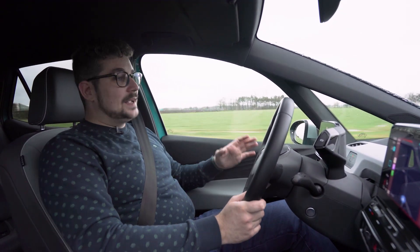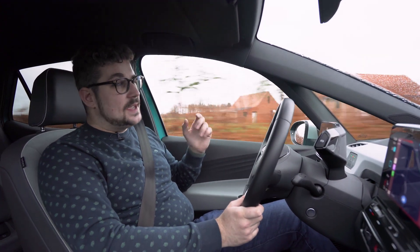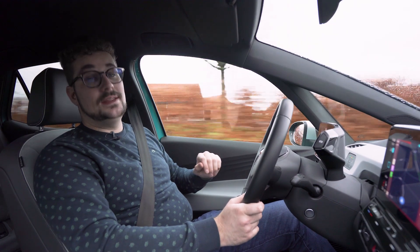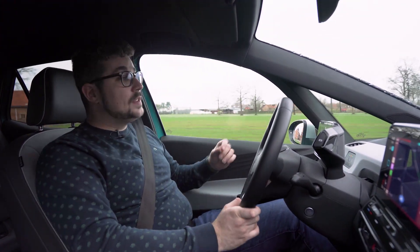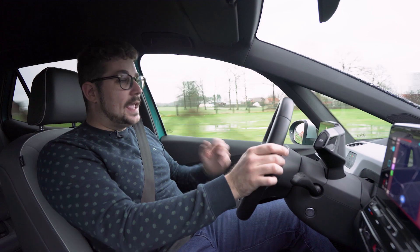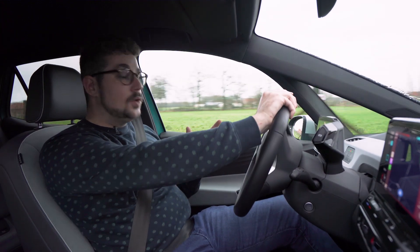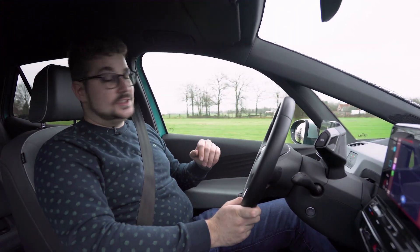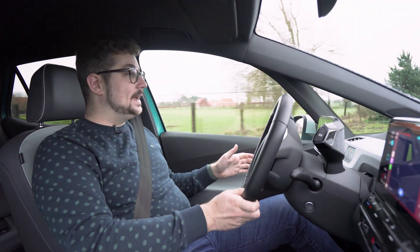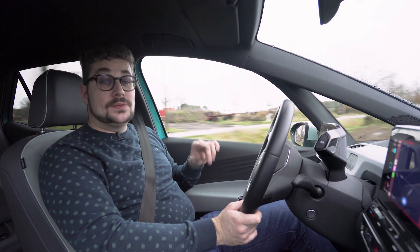Over het algemeen is dit een heel makkelijke wagen om te rijden. Je hebt een aangename zitpositie, een goed zicht rondom je heen. Die C-stijl is een beetje aan de dikke kant, maar ik heb daar nog geen hinder van ondervonden. Hij is uit te rusten met heel wat veiligheids- en assistentiesystemen zoals adaptieve cruise control, blindehoekdetectie, rijstrookassistent en de bekende Volkswagen Travel Assist. In het geval van de ID.3 gaat hij ook heel goed anticiperen op het verkeer om zo batterij terug te winnen.